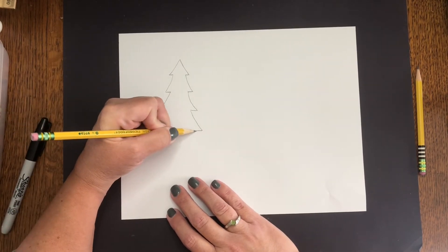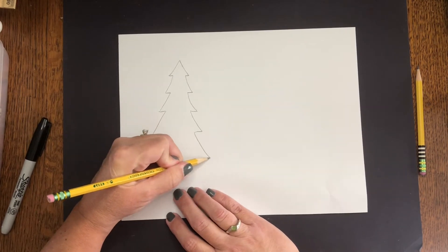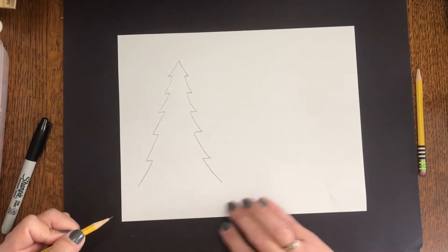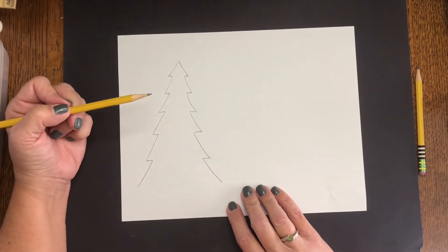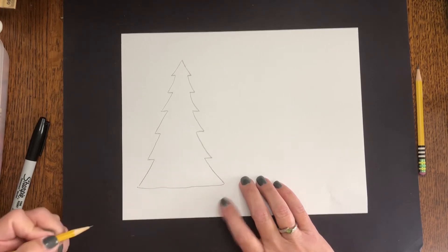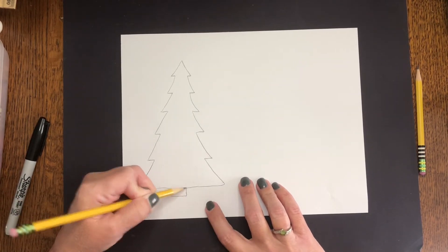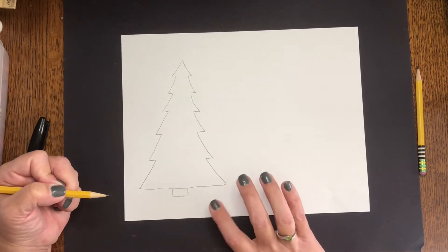In, down, in, down — I'm just getting bigger at the bottom. Notice again: not perfect, not even close. I'm going to come across the bottom here. Evergreen trees can have a trunk or not — that's entirely up to you. If you want a trunk you can just put a rectangle on it, or sometimes the branches go clear down to the bottom and you can't see it.